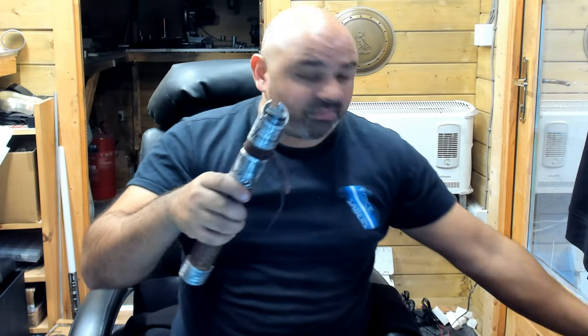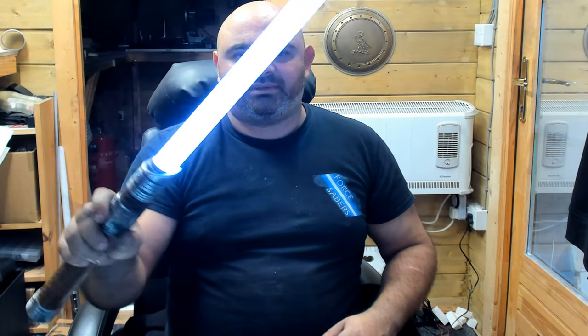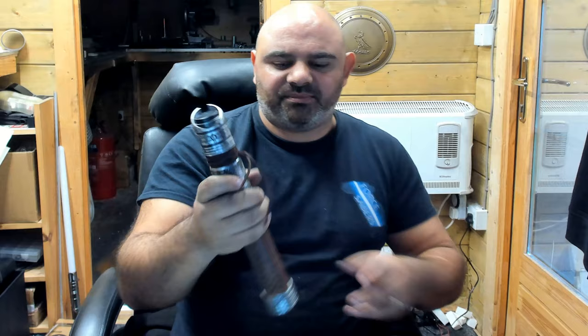I'll put a blade in so you can have a quick look — it's not locked in place. It's got loads of profiles, and it's also got gesture controls.